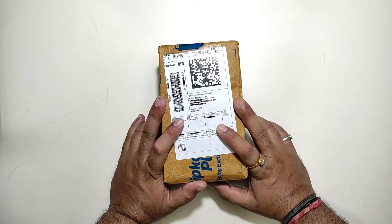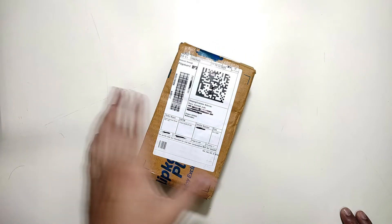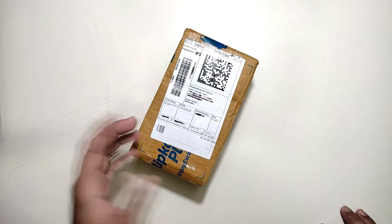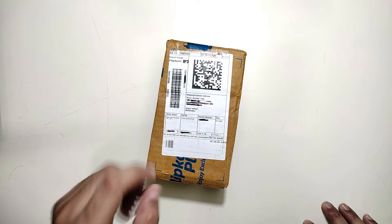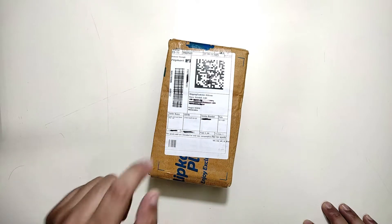Hey guys, welcome back after a very long time. Today I'm going to unbox a smart plug from Realme. As the name suggests, it's a plug which is smart, so you can control it via your mobile phone over the internet or Wi-Fi. It has some good features, so I'll explain those to you guys and show you how to set it up.